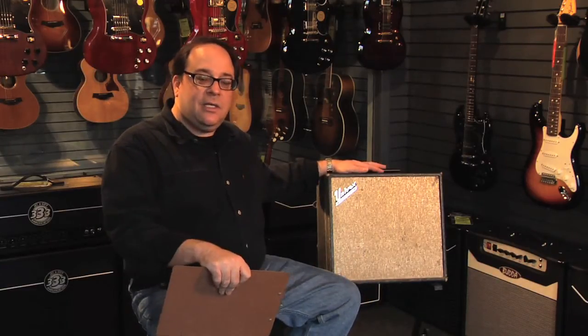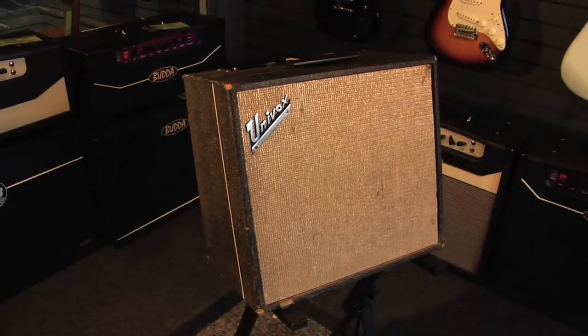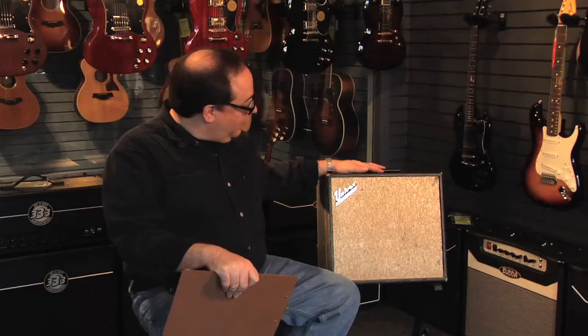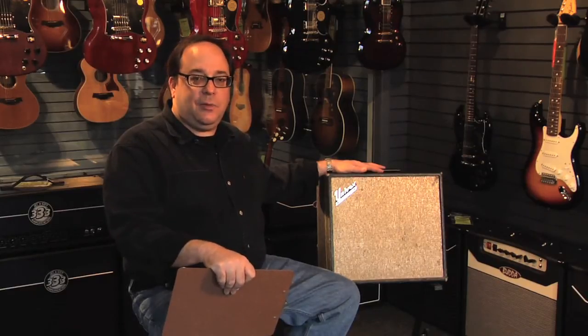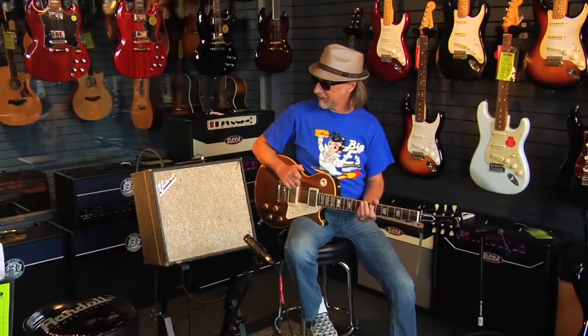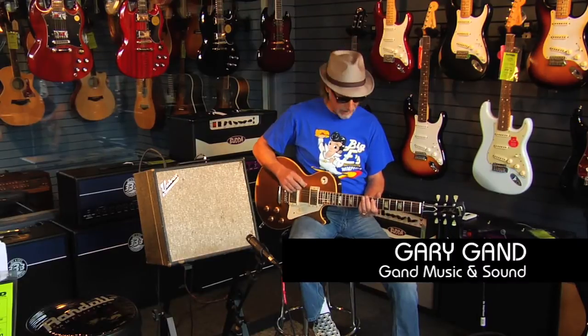This interesting amplifier is a Univox U45B. It produces about 10 watts and it also has a foot-switchable tremolo circuit. It has a really great sort of pawn shop sound which you will hear demonstrated by our celebrity guitarist. This is just a great amp with a very odd tube complement.